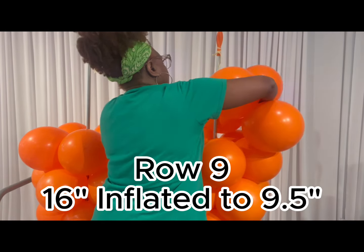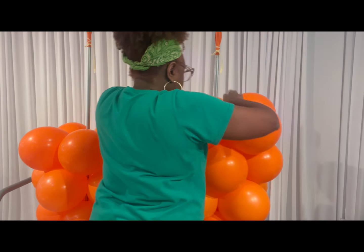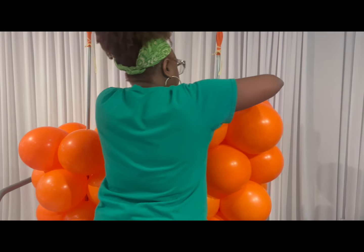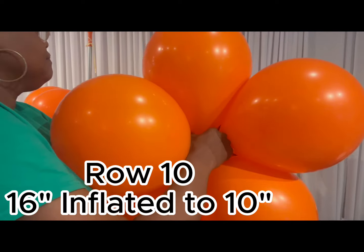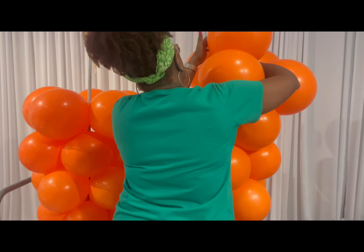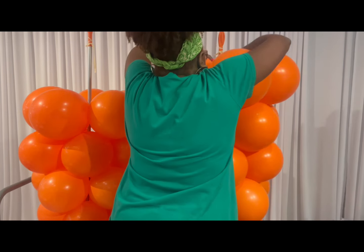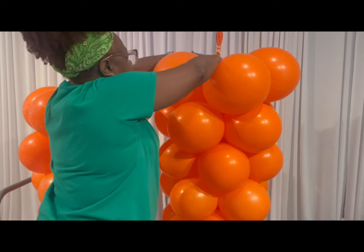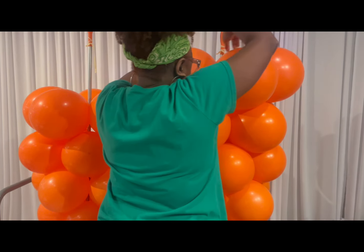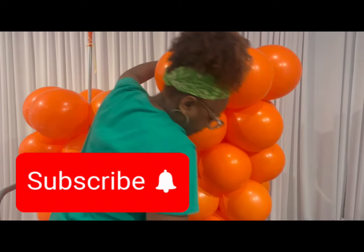For row nine we switch to a 16-inch balloon, under-inflated. I chose a 16-inch balloon because this display needs to be set up for a period of time. Row ten also uses a 16-inch balloon inflated to ten inches. I wanted to really under-inflate while still keeping it large, so I went with a larger balloon.